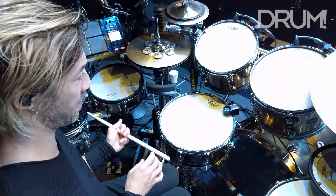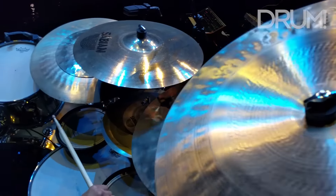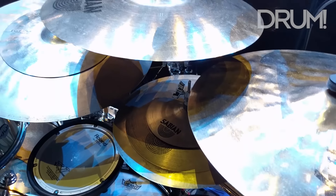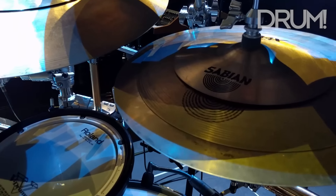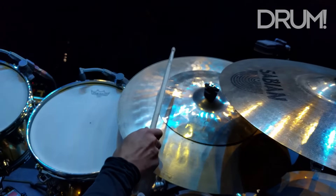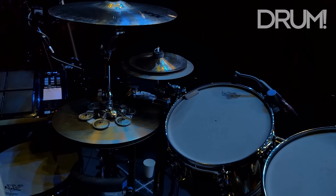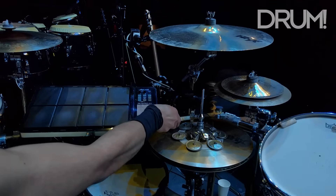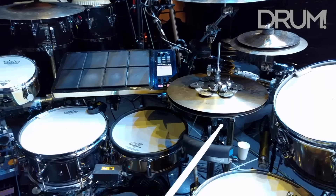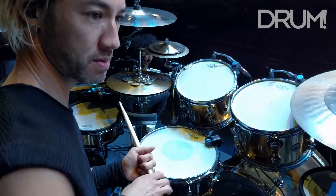And then we have my assortment of Sabians. We've got some Paragon Chinas, 19 inch crashes, 18 inch crash, 17 inch crash. We have some cymbal stacks — cymbal stacks are really in. This is a stacked hi-hat. This is a splash cymbal on top of the bell of my ride. This is like a little max stack, kind of a splash cymbal stack. Got some finger cymbals here — these are made by Big Fat Snare. These are some jingles I put on top of my hat. Gives it a little more bright color to it.